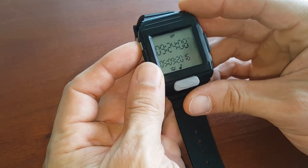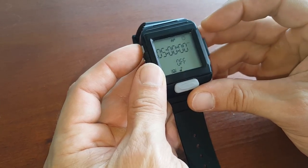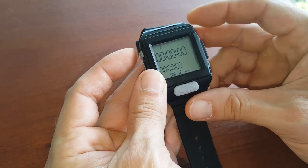Welcome to tutorial 3. We are going to set up either a timer or stopwatch. Let's set up the timer — with button 1 we go into on.